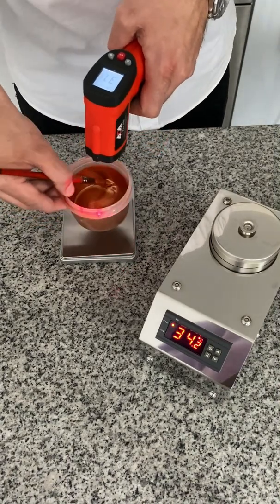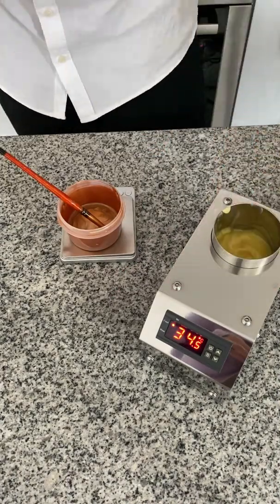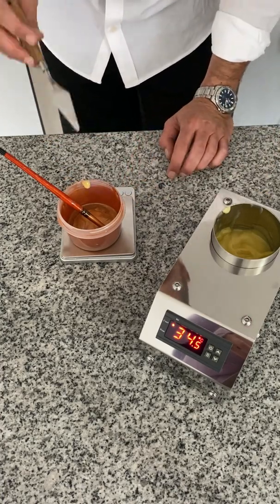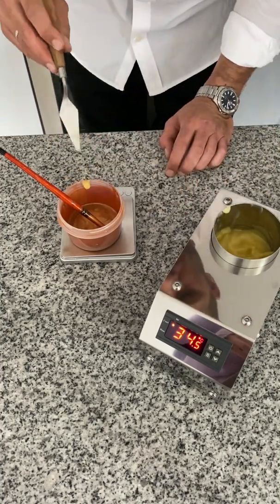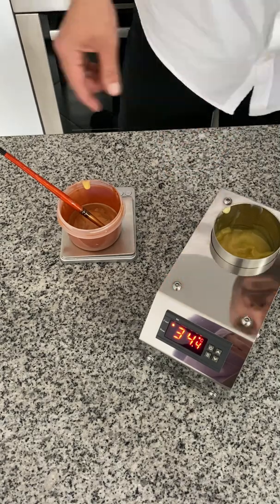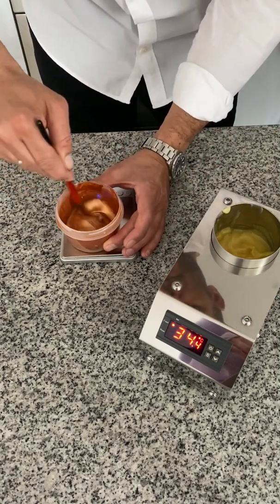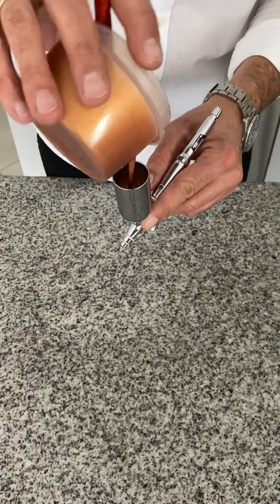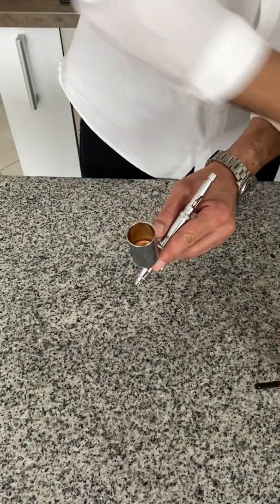I want to prepare bronze colored cocoa butter. I wait for the right temperature and add one percent of silk. Voila! Cocoa butter is ready! I spray the empty part of each cavity.